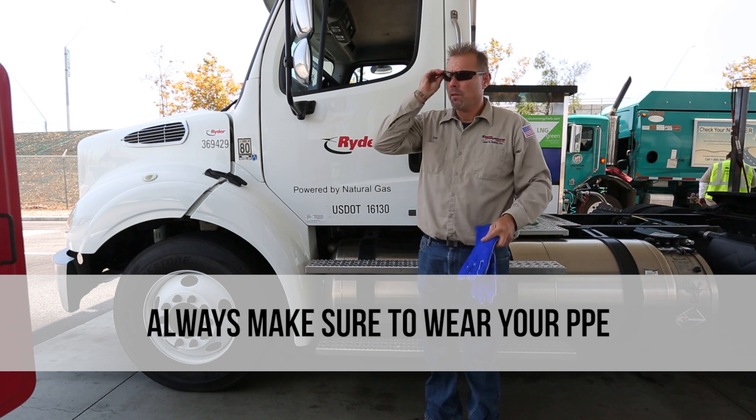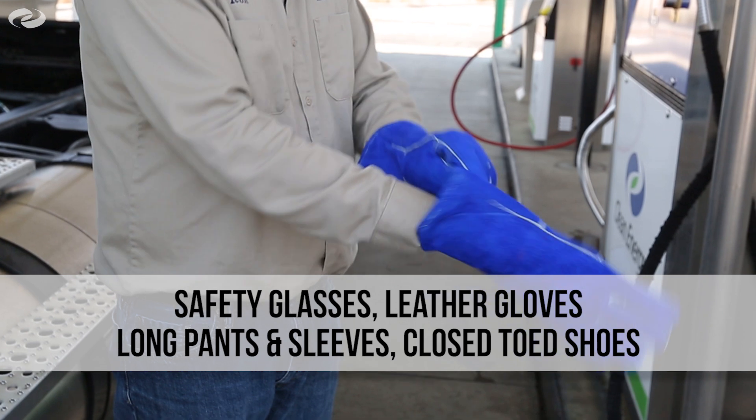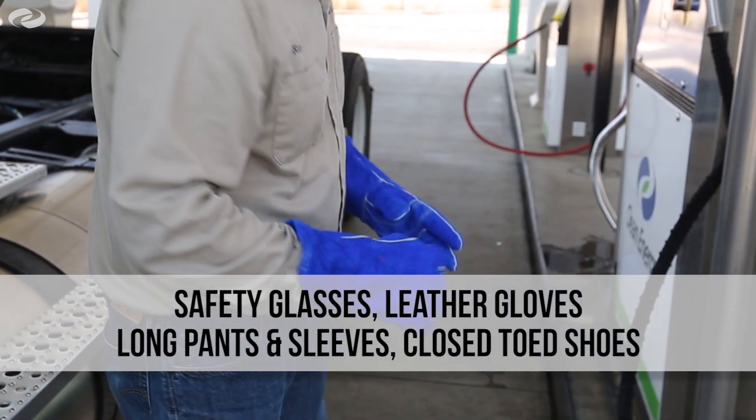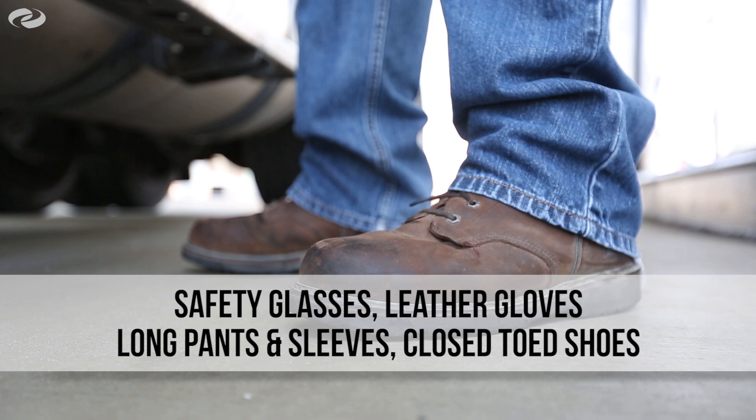Always make sure to wear your personal protective equipment or PPE, which includes safety glasses, leather gloves, long pants, sleeves, closed-toed shoes, and protective sleeves when short sleeves are worn.